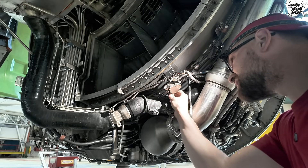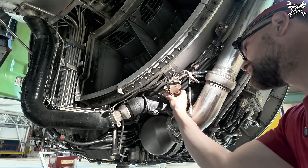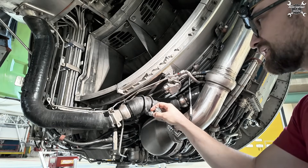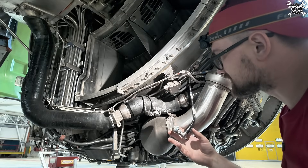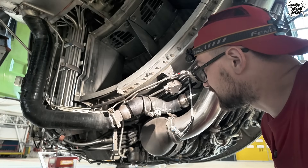We have channel A, channel B, and the third connection goes to the engine vibration monitoring unit — these are the channels of the FADEC, the brain of the airplane, which communicates with the speed sensor. That's why we have so many connectors.